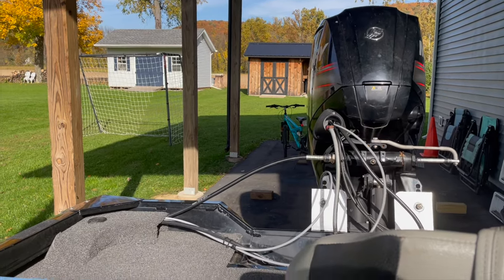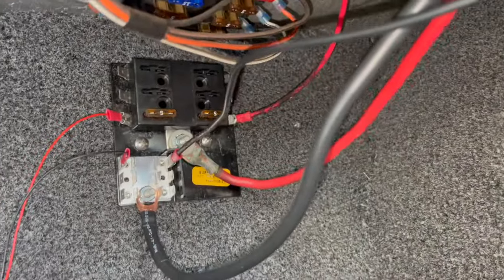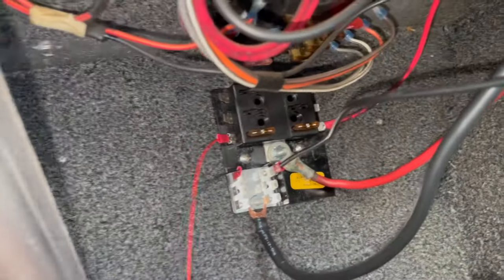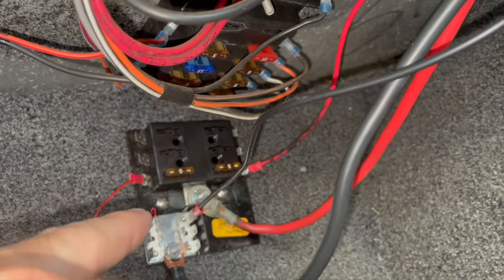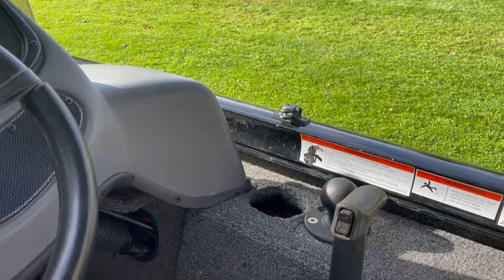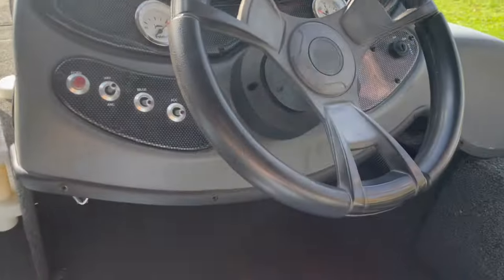The wires coming back here from the engine cranking battery — that battery is powering my spot lock puck and my Humminbird. I bought this fuse block right here: the black and red wire coming from that cranking battery goes in there. This little thin one goes to that little white puck that runs my spot lock, and that other little red wire goes to the Humminbird. I have a five-amp fuse for the Humminbird — I probably only need a two-amp fuse there, so I'm going to swap that. If I get another fish finder I can mount it right here or up here and easily wire it under my dash.